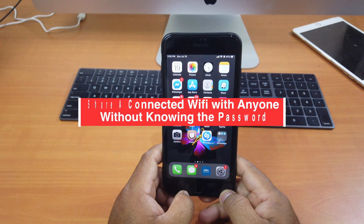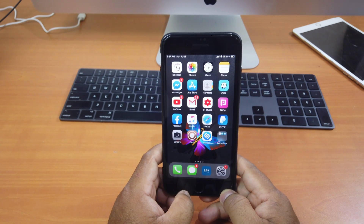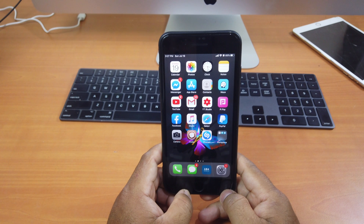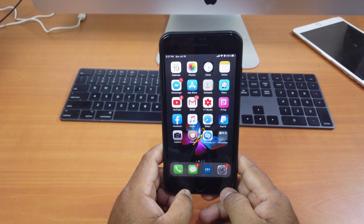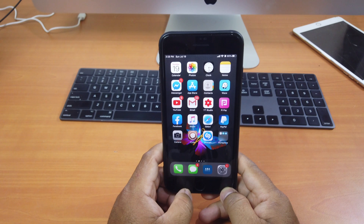Hi guys! Today I'll be showing you how to share connected Wi-Fi with anyone without knowing the password. This could be your own Wi-Fi that you don't want your friends or family to know the password of, or it could be someone else's Wi-Fi that they allow your device to be connected to but didn't tell you the password. So with this method you can share that Wi-Fi with other friends even though you don't know the password.